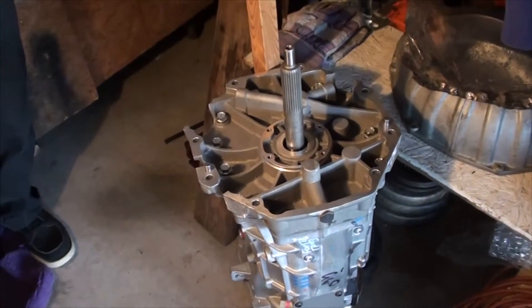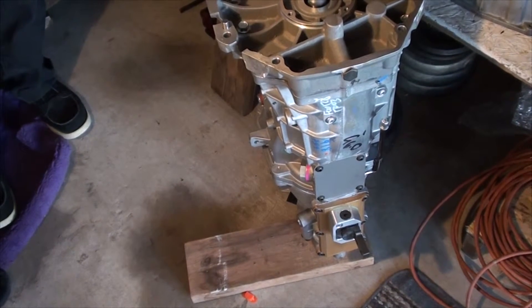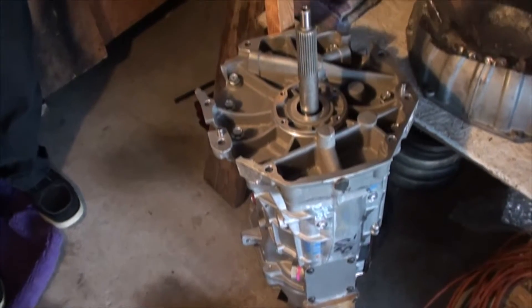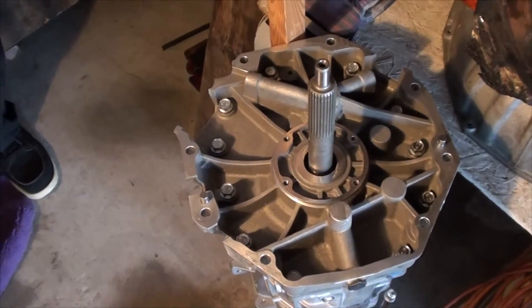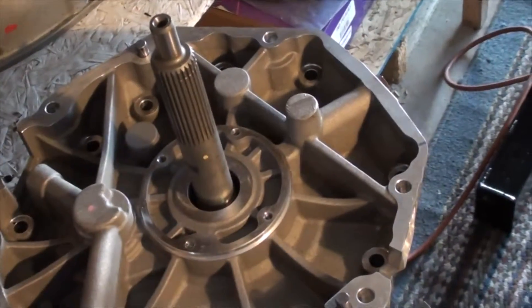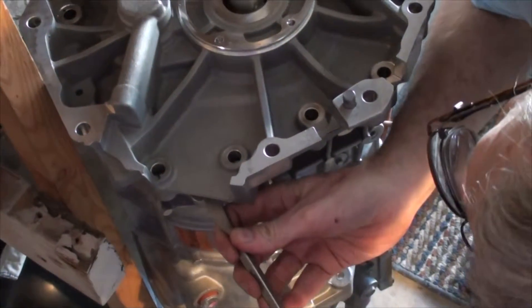Okay, we have the transmission on end. I made a hole in a block of wood so that we sit on the case and not the input or output shaft or the seal. We're going to remove all these bolts here to take the front cover off so we can dial in the transmission to the crankshaft of the engine. Okay, we got all the bolts removed. Now we're going to pry the cover off — there are two pry points, one here and one over here.